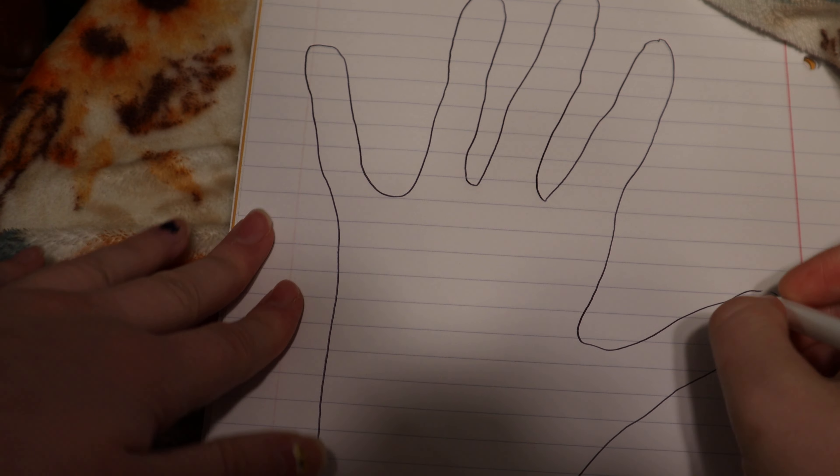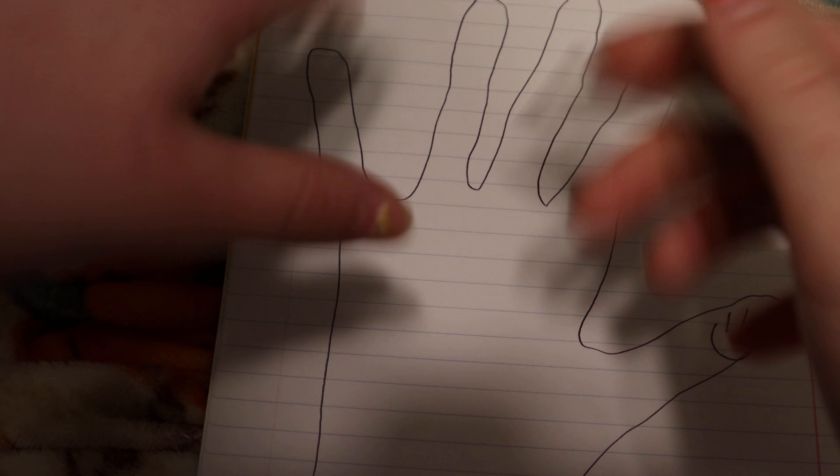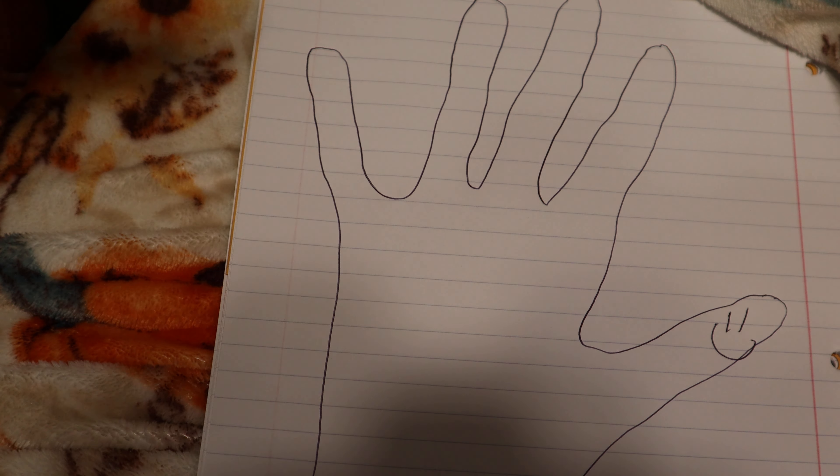Then you're going to draw a face — just make that a face. Then you can draw some feathers with pens of different colors, or you can glue feathers on.